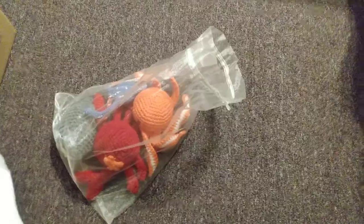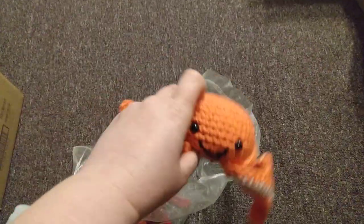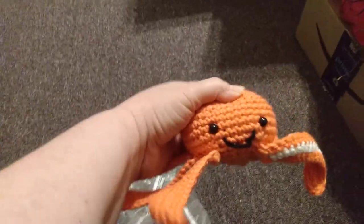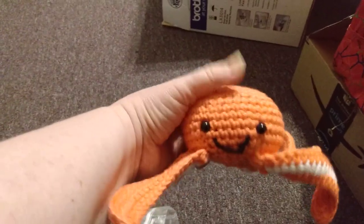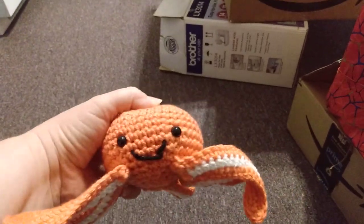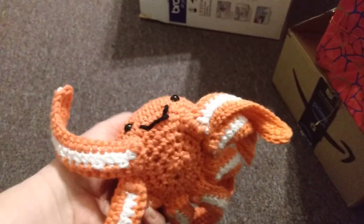Since my last video I've been busy! I'll show you some finished objects. My granddaughter, who is six or seven years old, said she wants to be a marine biologist, so she asked me to make her some little animals. I made her an octopus using a coral-colored yarn from I Love This Cotton by Hobby Lobby — I named her Coral. I used safety eyes and made a little mouth, and the white parts are mercerized cotton. I'll link the patterns below.